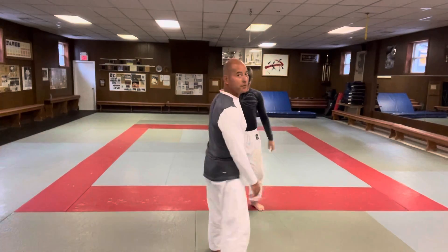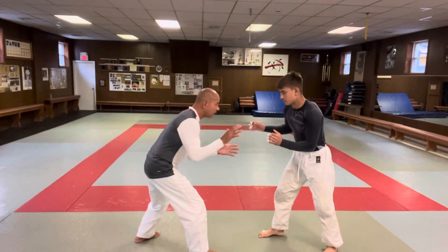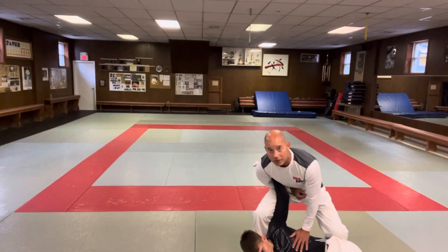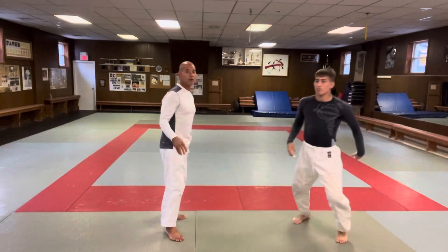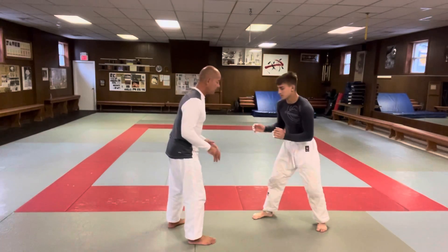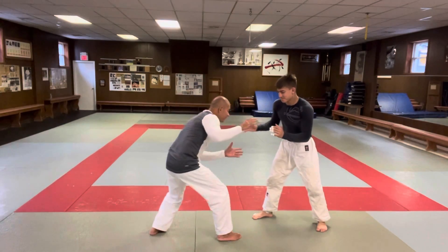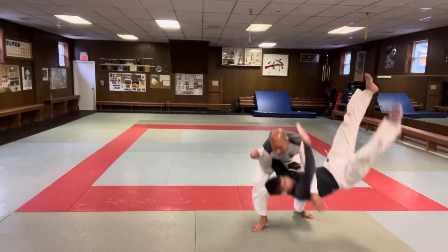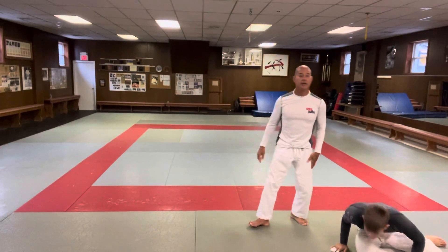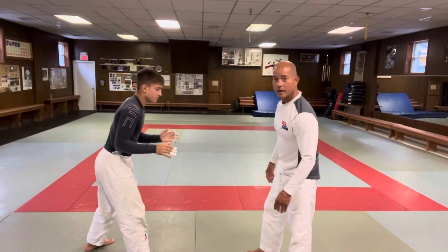One more time — I'm here, I fake, get the other hook, switch over this way. Let's go a little further. Fake in here, right — underhook — and you can follow them down too. A lot of times people ask for a different angle, so let's try it this way.